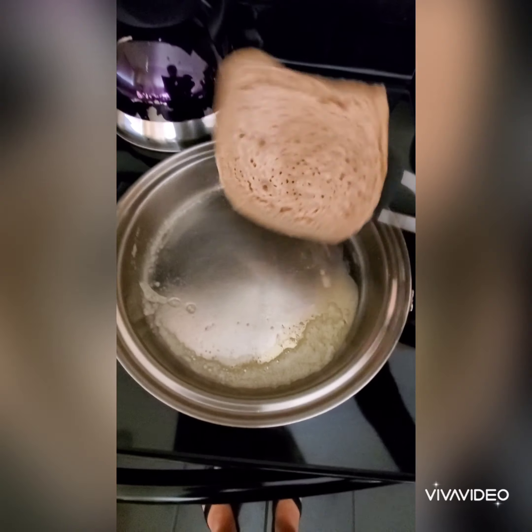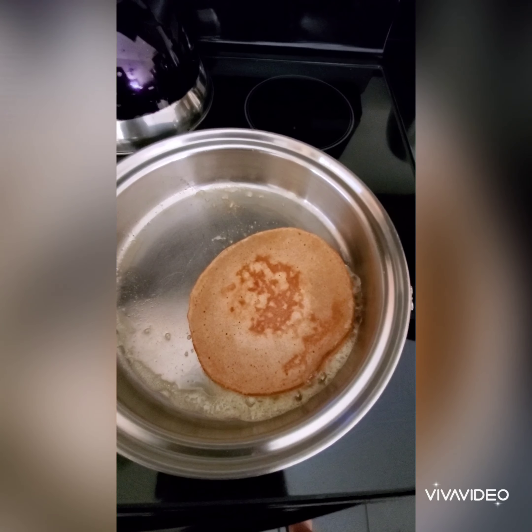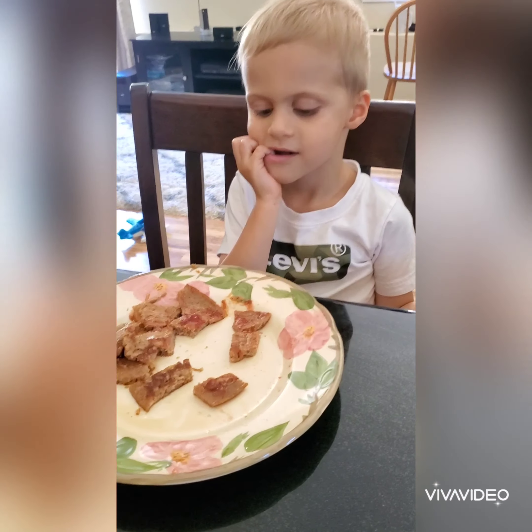Then I'm going to flip it over, and it's so good — especially because it's cooked in butter. You can skip that step or do it however you like.